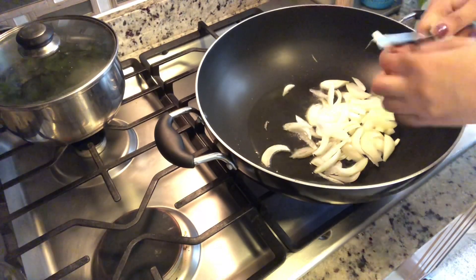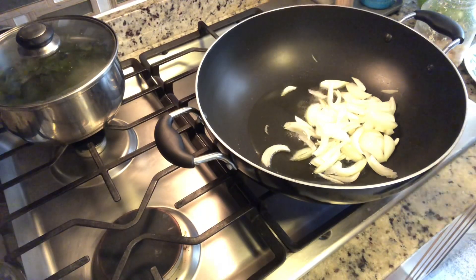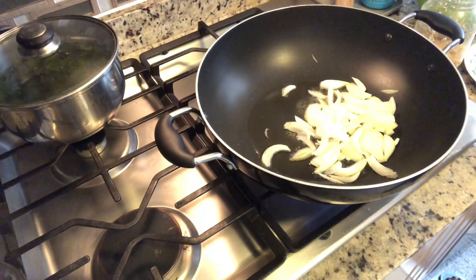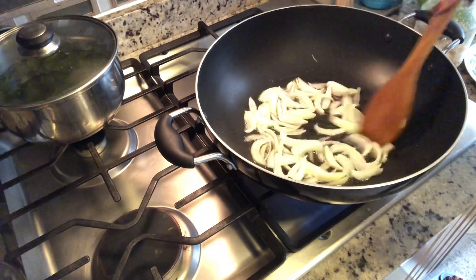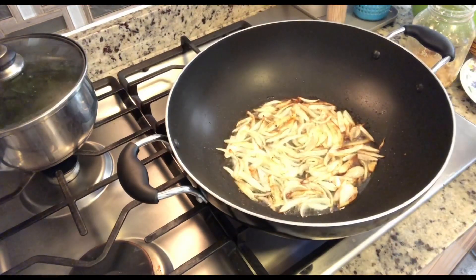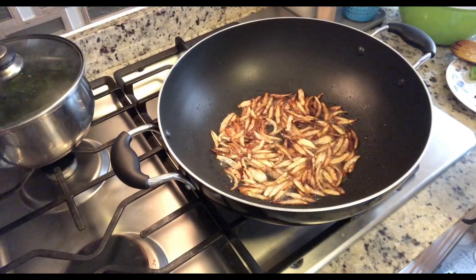Next I'm going to add in the onions. I'm going to sauté them on medium flame until they reach a dark brown color. This is the color I'm aiming for — now I'm going to lower the flame.